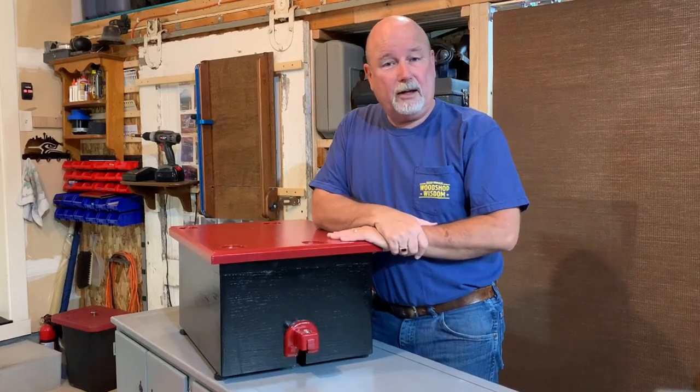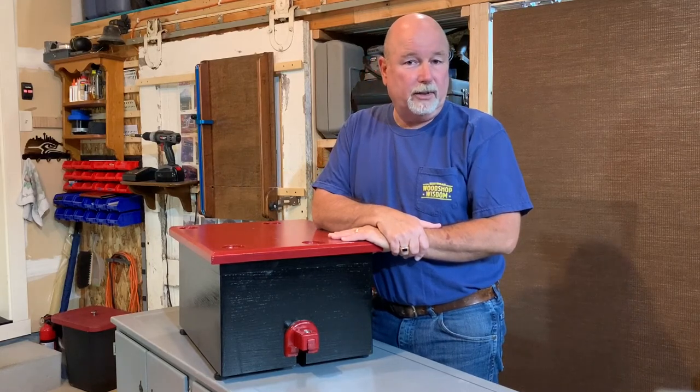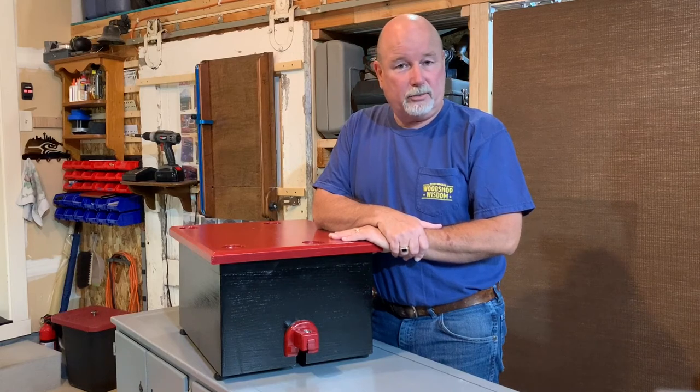If you'd like to build this cabinet, please look at my other two YouTube videos. The first one is on cutting all the pieces and the second one is on the assembly after it's painted. I hope you find them useful. Thanks for watching.